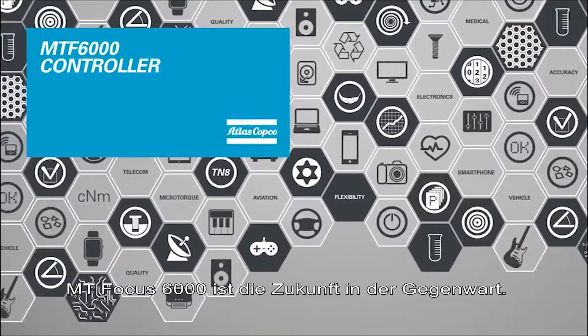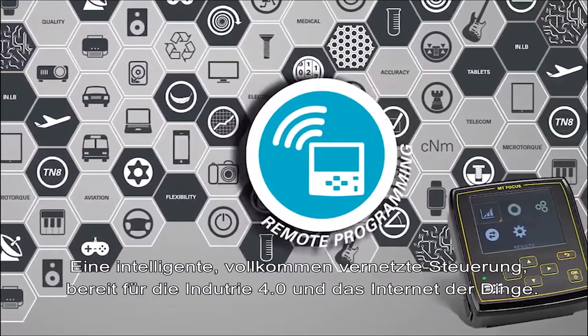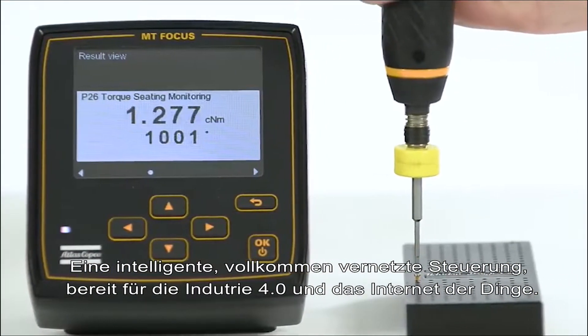MT Focus 6000 is the future in the present. A smart, fully connected controller ready for Industry 4.0 and the Internet of Things.